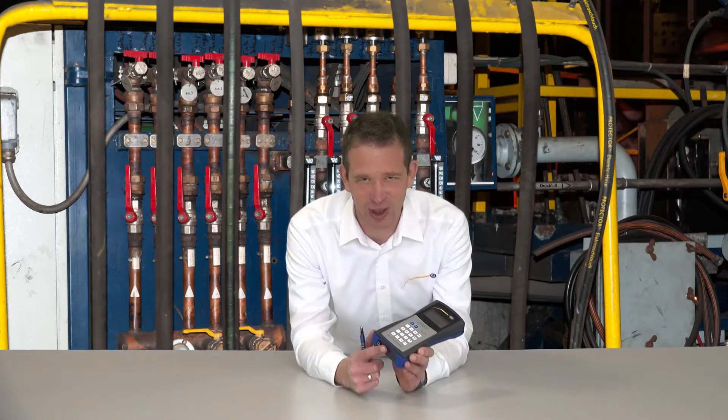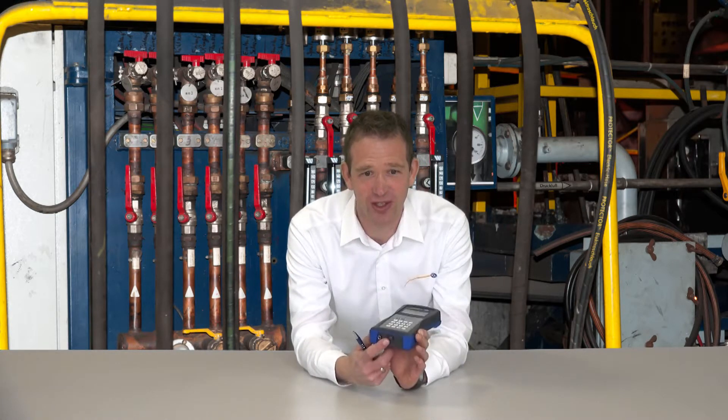An integrated data logger can record 1,800 measured values, and the data can be read out directly or after the measurement using the USB interface.